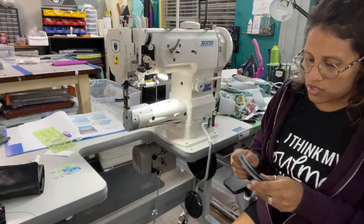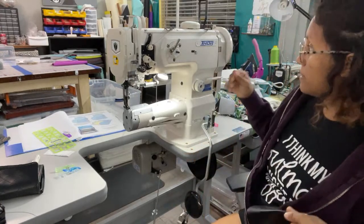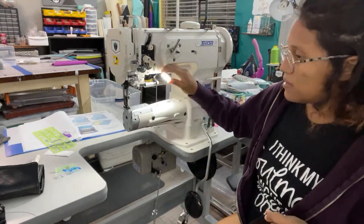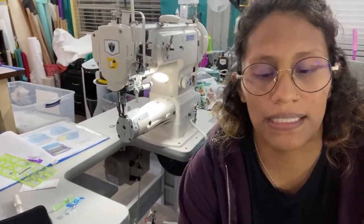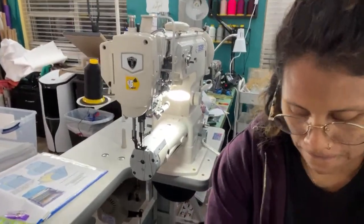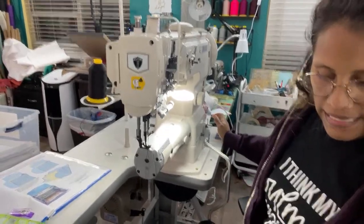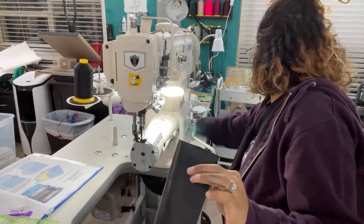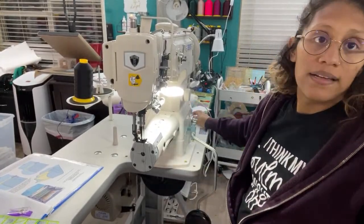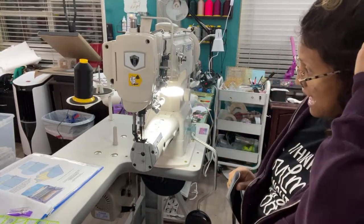I'm so excited because I really was not anticipating getting a cylinder machine any time in the near future. So it's nice to actually have it.